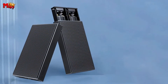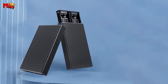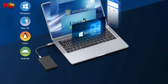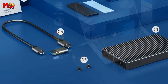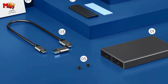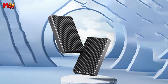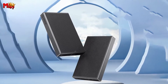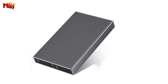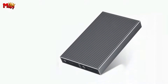Worried about compatibility? Fear not. The Orico M.2 SSD enclosure supports Windows, macOS, and Linux. It's truly plug-and-play — no additional drivers or software required. Thanks to its high-performance controller supporting UASP acceleration protocol, TRIM, and SMART functions, your SSD's speed is optimized, data operations are protected, and the overall lifespan of your SSD is extended.